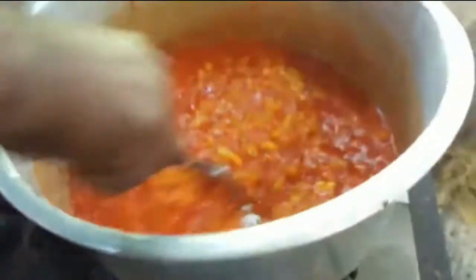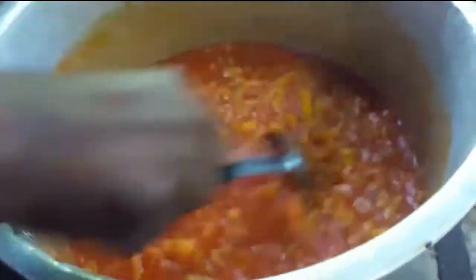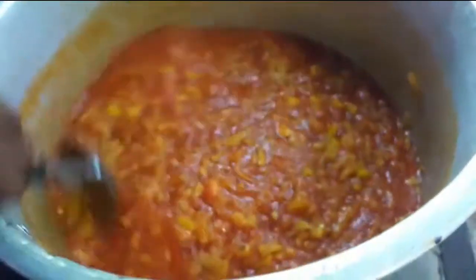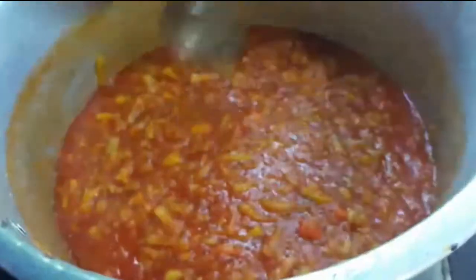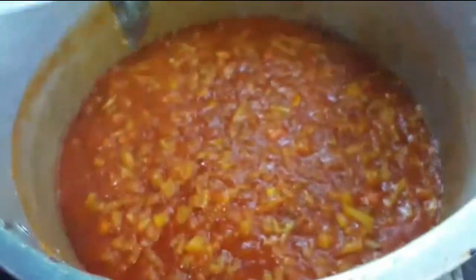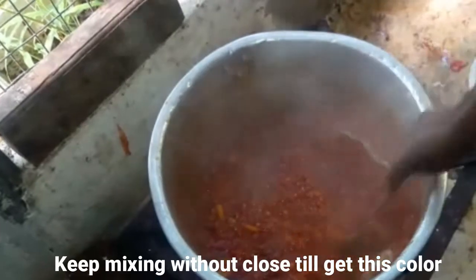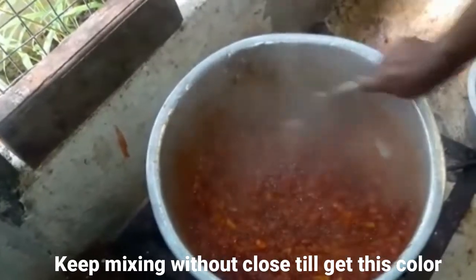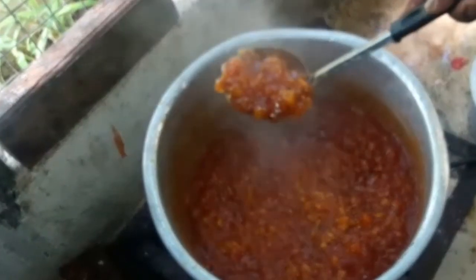Next you will need the drink while cooking. I will put the water in.